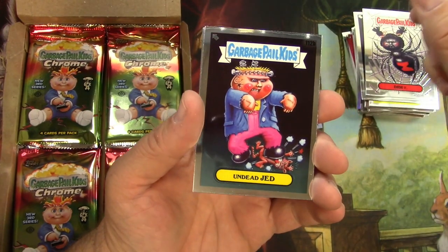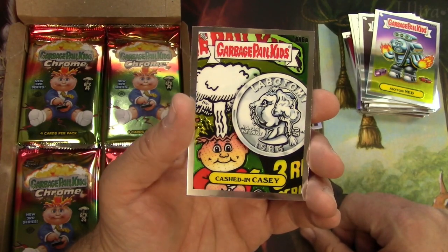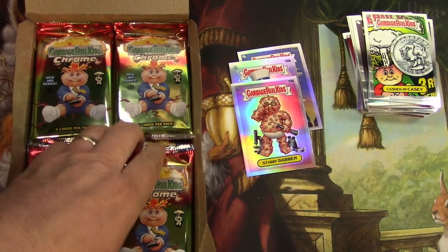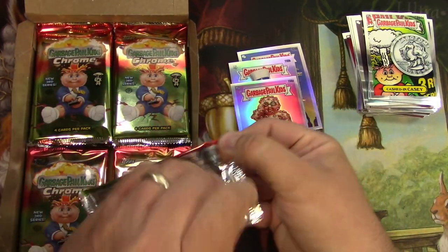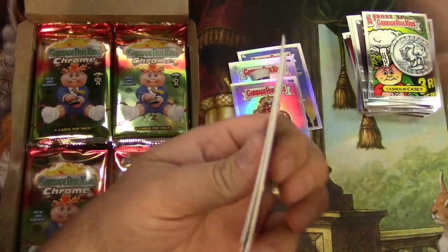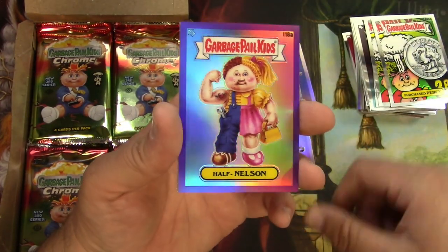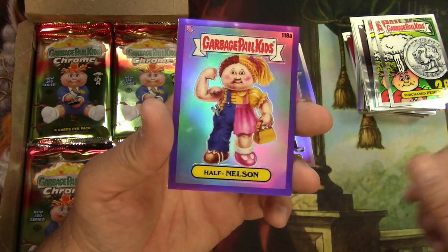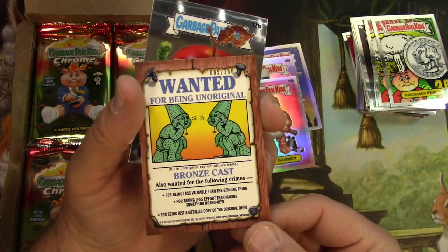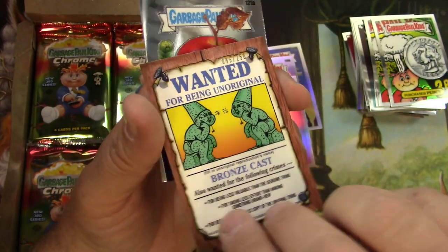DDT, Undead Jed, Motor Ned, Cashed In Casey — that's new art. Purchased Percy. There's the other version of Cashed In Casey — it says purple refractor. It's the alternate Half Nelson, and I think this might actually be numbered on the back. Yeah — 85 out of 250. Pretty cool.